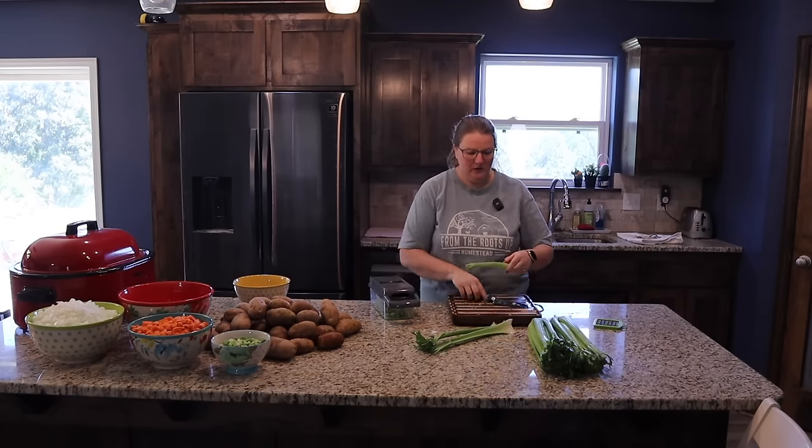Sometimes the most intimidating part about freezer meals isn't the long day of cooking — it's organizing to get to that long day of cooking, which is the brain-bending part. And then another round of organization to figure out the most efficient way to cook things: the order, how to cut them, and how much of everything you need. None of those are necessarily hard, but they are tedious sometimes.